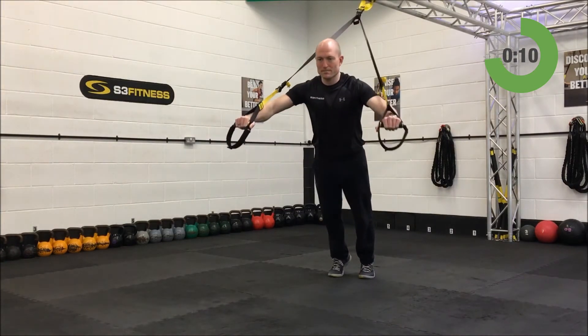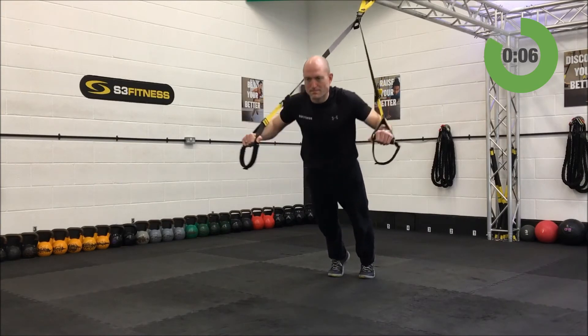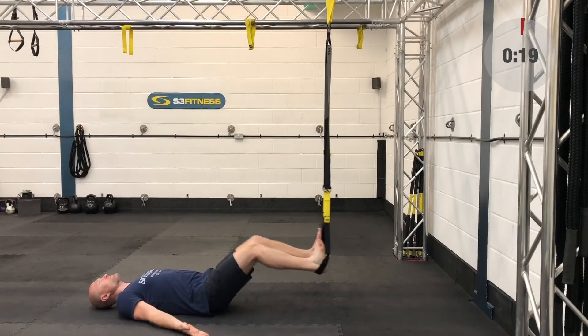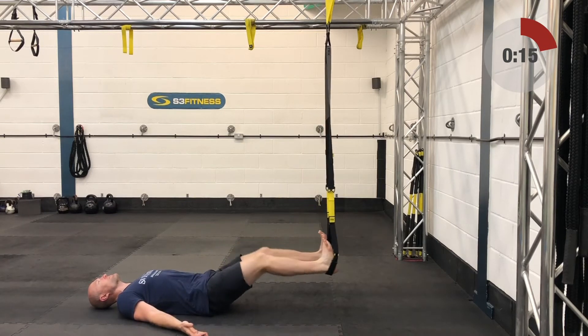Ten seconds left on this one — smooth and steady. Don't forget about engaging the thighs and glutes on this, even though it's a chest exercise. And relax. Back into the hamstring curls — hips down again.